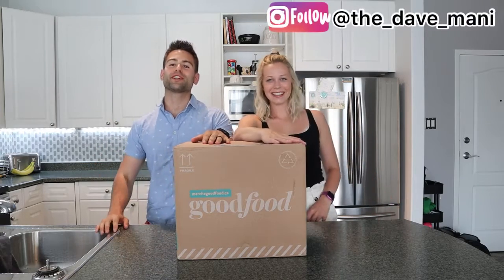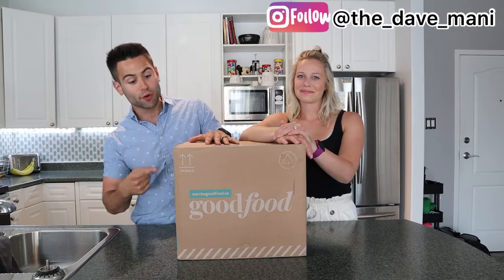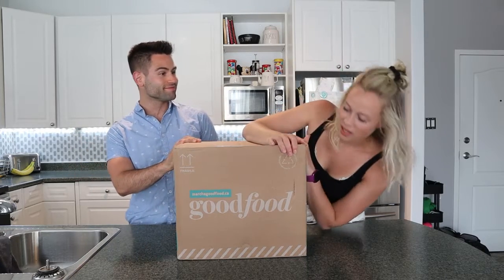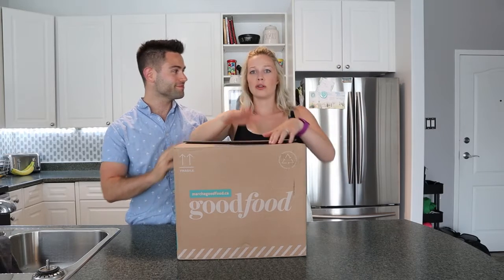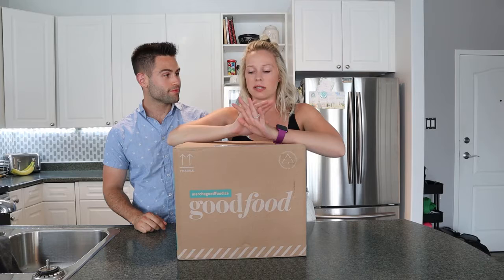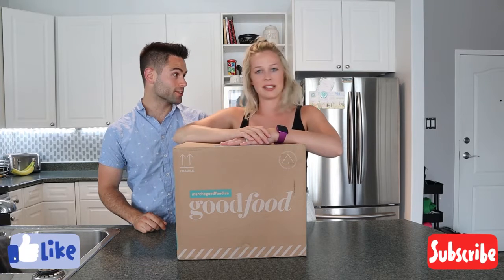What is going on guys, welcome to the channel! Once again this week we are going to try one of those food subscription boxes, and this week it's going to be Good Food. In this video we're going to show you what's in the box and we're actually going to cook a meal — we'll show you all three meals. This one comes with three meals, so let's start cooking.